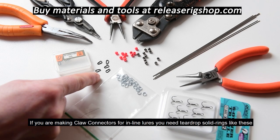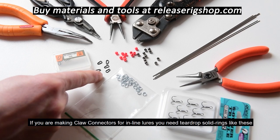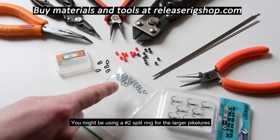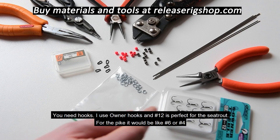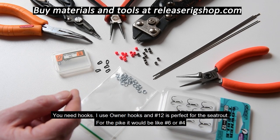If you're making claw connectors for inline lures you need teardrop solid rings like these. You need split rings — size 1 is perfect for sea trout, and for lighter pike lures you might use size 2 for the larger pike lures. You need hooks; I use the Owner hooks. Size 12 is a perfect choice for sea trout, and for pike it would be size 6 or 4.